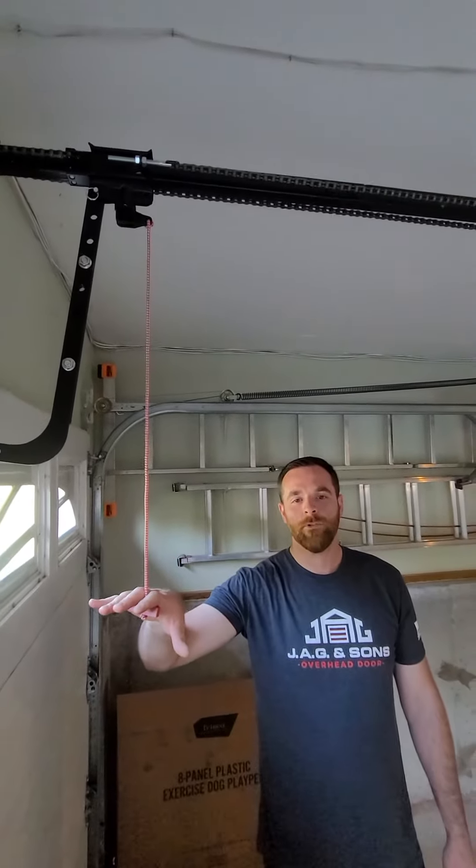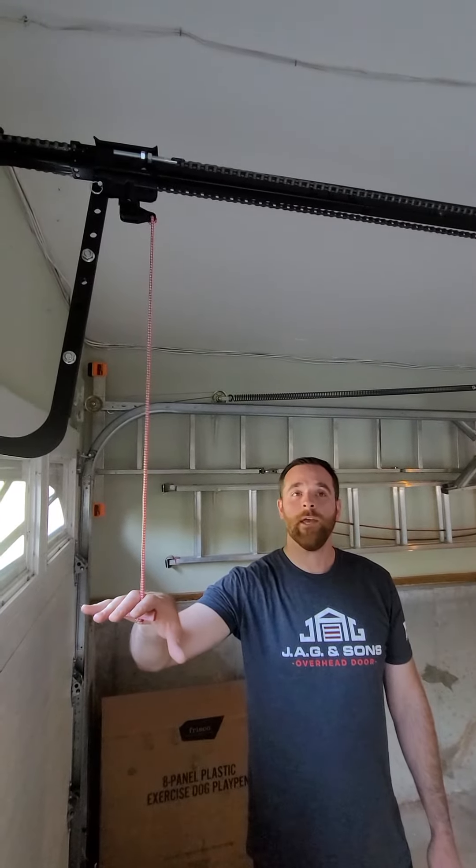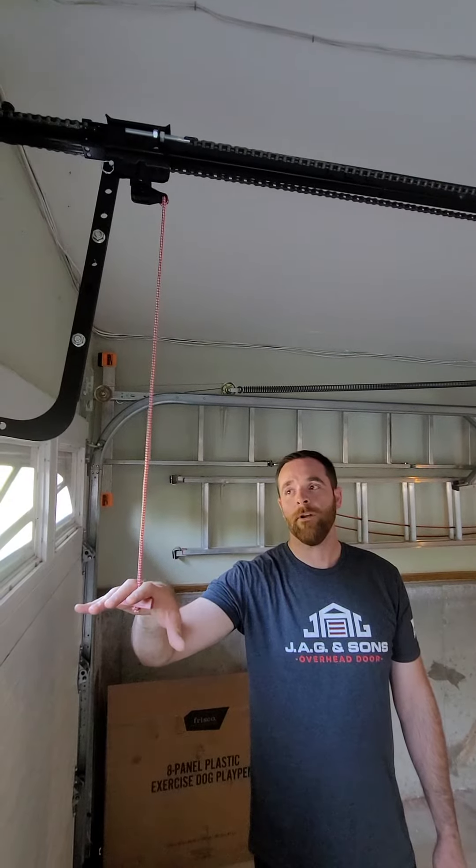You only want to pull this with the door closed unless it's an absolute emergency. If this door is open and you have an issue with the springs or cables — either weak or broken — this door is going to come down in a hurry.